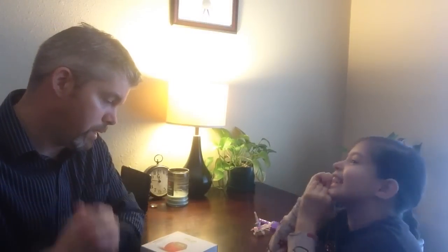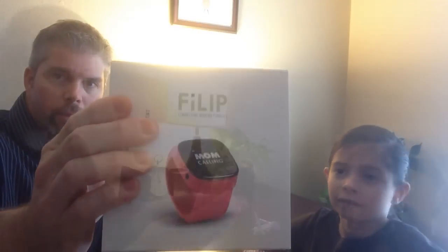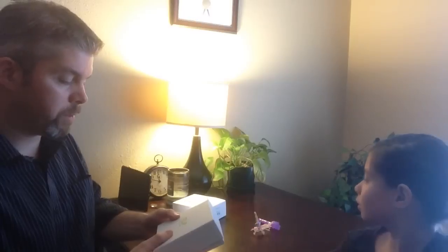Hi everybody, hello! It's Daddy and Sydney, and today we're going to do a review of Sydney's Christmas present. The product is FiLIP. So this is the box it came in — it was shipped by UPS before Christmas.